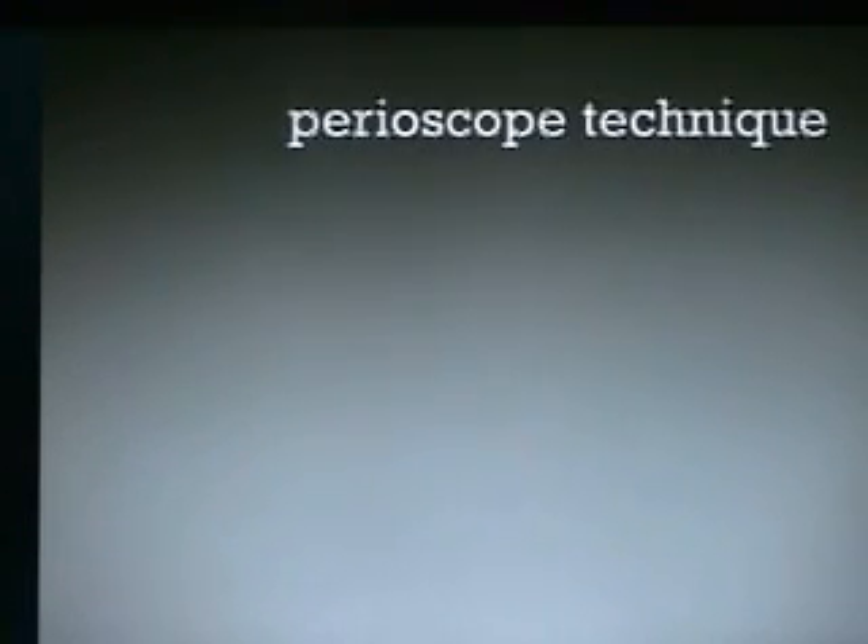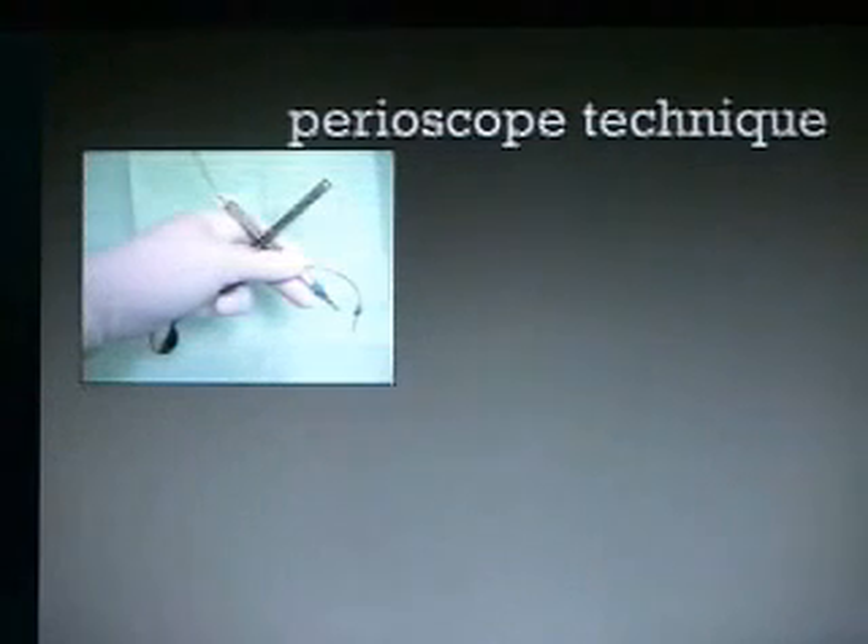Let's talk about the periscope technique. This is part of the two-handed technique, putting the scope in your left hand and just moving the mirror to the side. When you put the scope down, the mirror is just flipped around and you're ready to use the mirror.